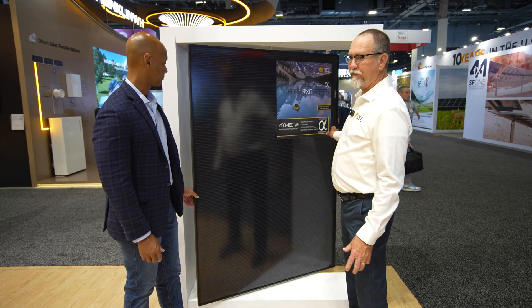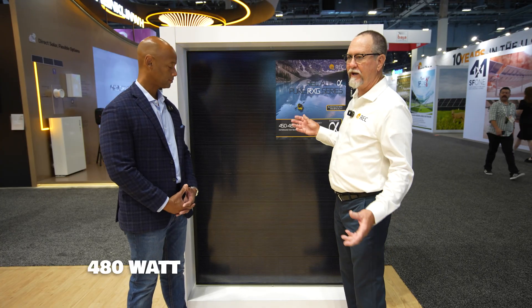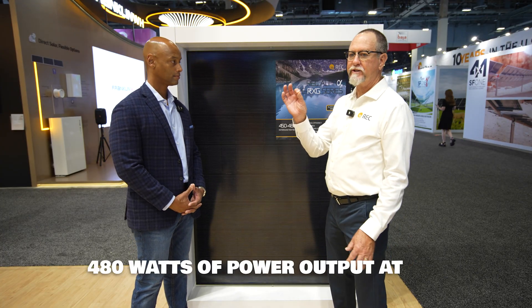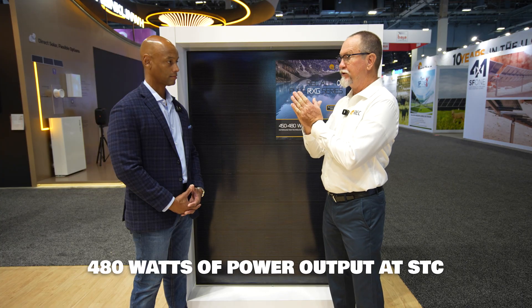Going back to the front of the cell, again at 480 watts, it's a dual-glass product. Why do we do that? Obviously for bifacial, but if you do dual glass, you also increase the weight of your product. What REC has done is go to 1.6-millimeter glass on both the front side and the back side.